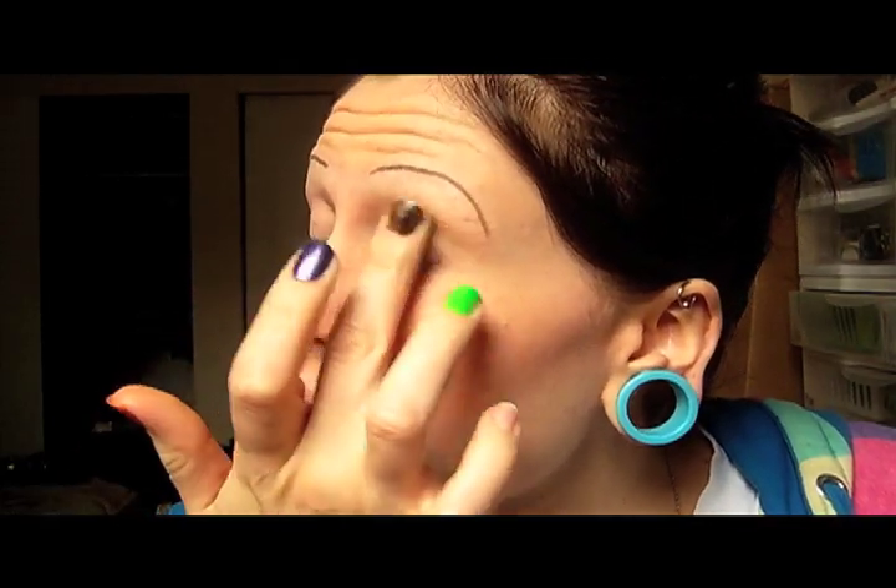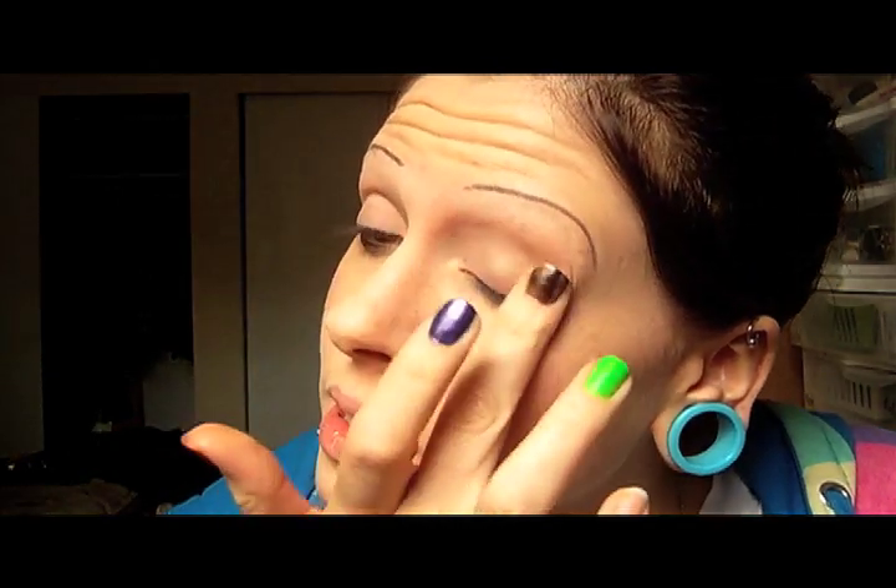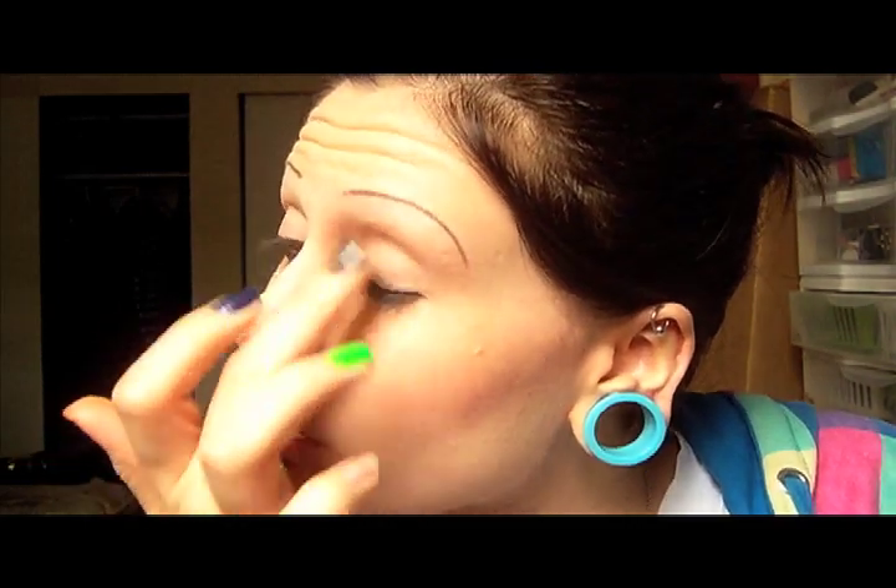We're going to try to get this done as quickly as possible so I don't lose my light. Your first step is just to put on Too Faced Shadow Insurance — dab it on and blend it out all the way up to your eyebrows. Now if you are a first-time viewer, I do not have real eyebrows, and that is going to play a factor in this tutorial. If you'd like to make your eyebrows look like mine do at the end, find a tutorial on YouTube on how to cover your eyebrows — the easiest way is with a regular Elmer's stick glue.